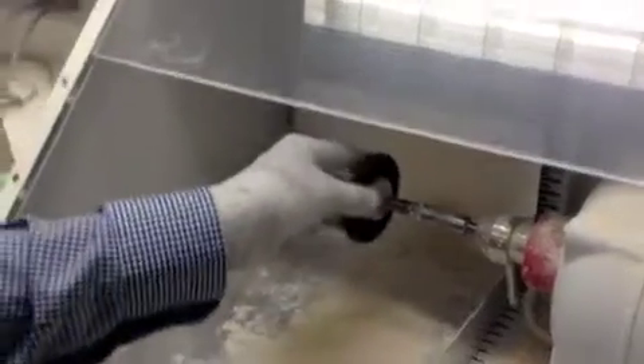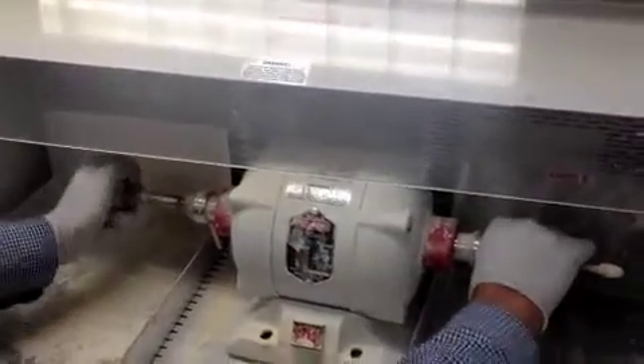Mix your pumice and water to this stage. Then mount the brush by holding the other end and just regularly screw the brush in place.